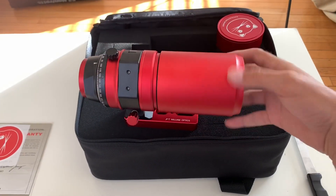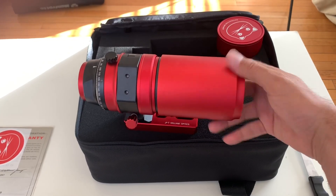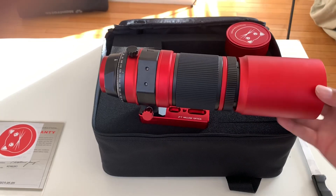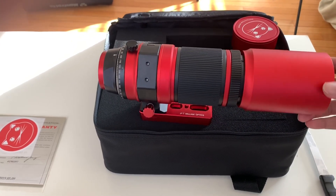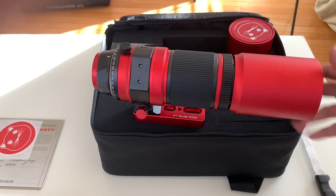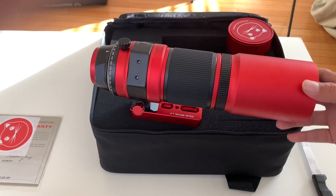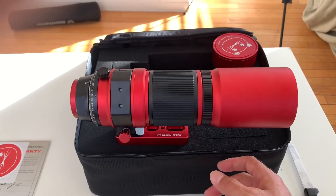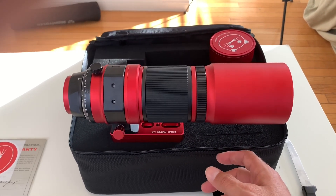Next is the lens shade. Basically you unscrew this off, and then you screw this back on. It's fairly straightforward — kind of cool. Now it's looking like a pretty serious telescope; doesn't look like a little mini 51 actually. But it is!